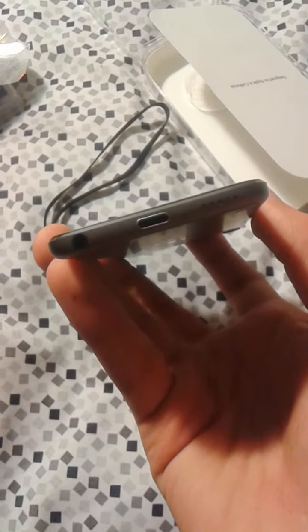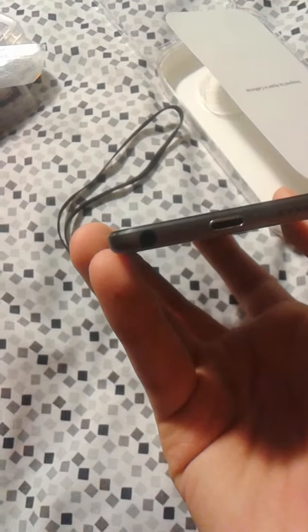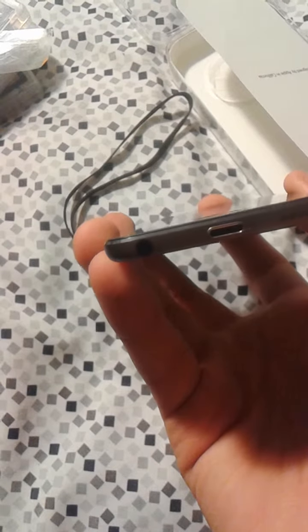Then the charger port, and the headphone jack.